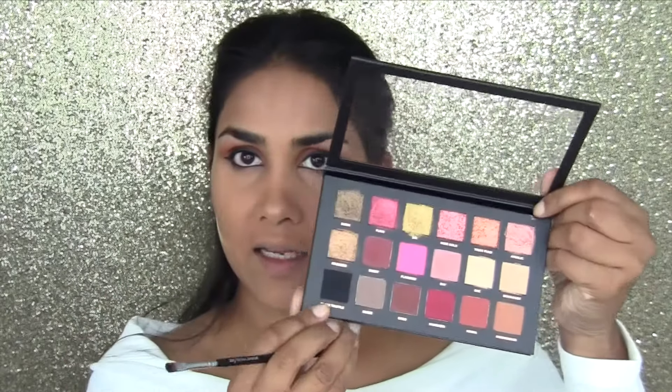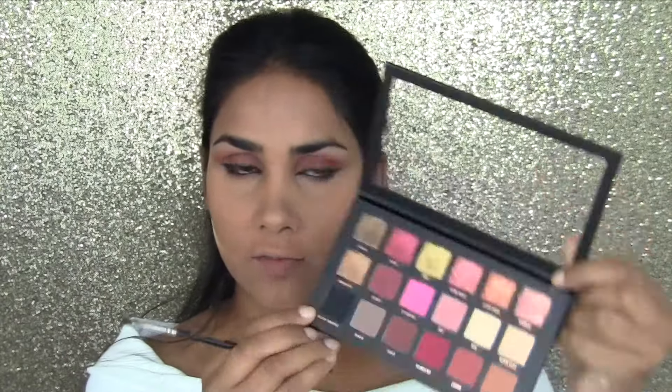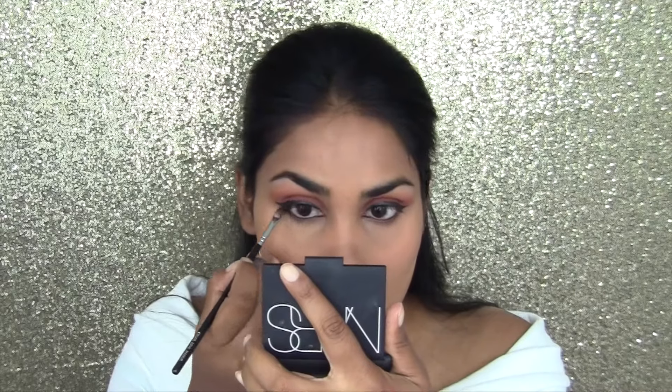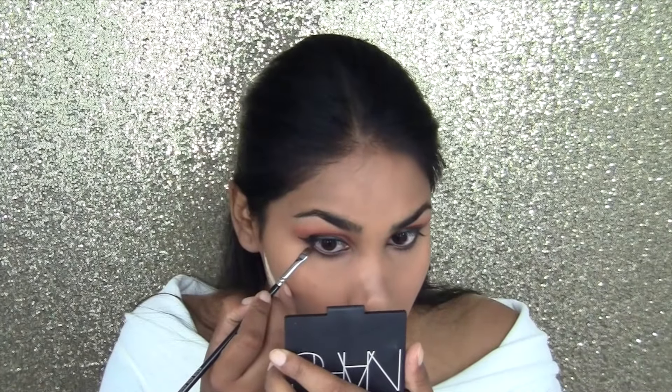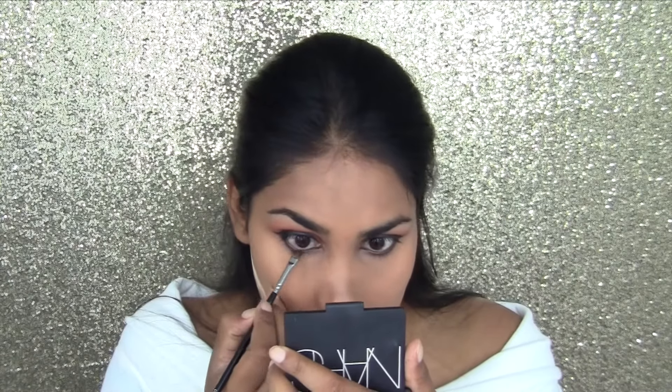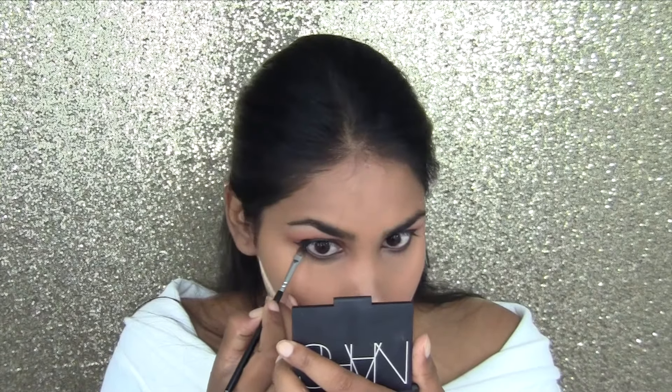Next I'm taking a really small brush and the black color in the palette — this is Black Truffle — with a tiny amount on my brush. Then I'm going back into Henna, which is a brick color, and blending that slightly over it.